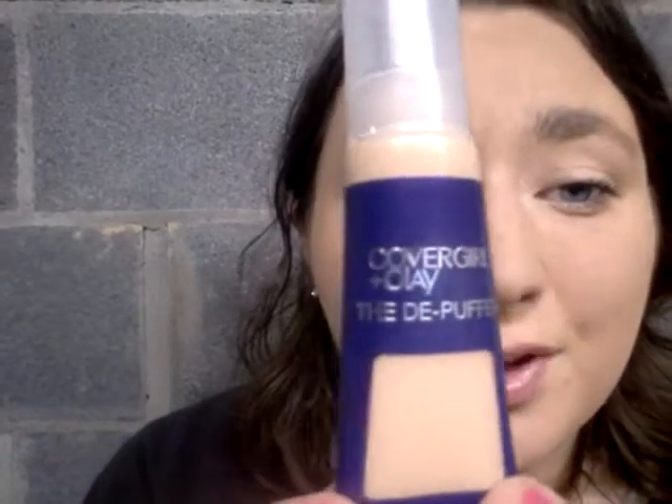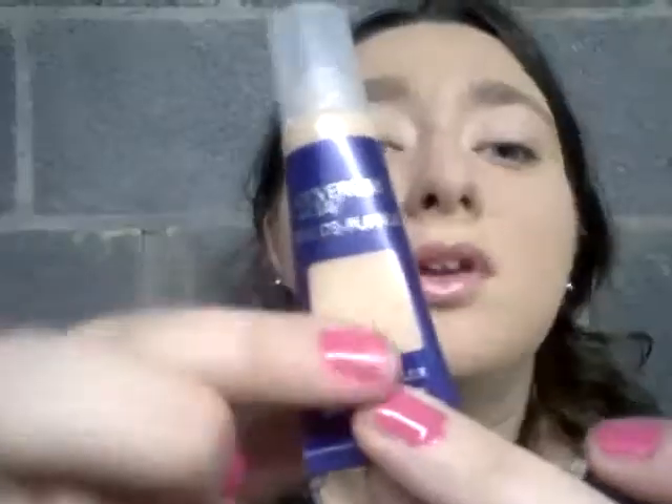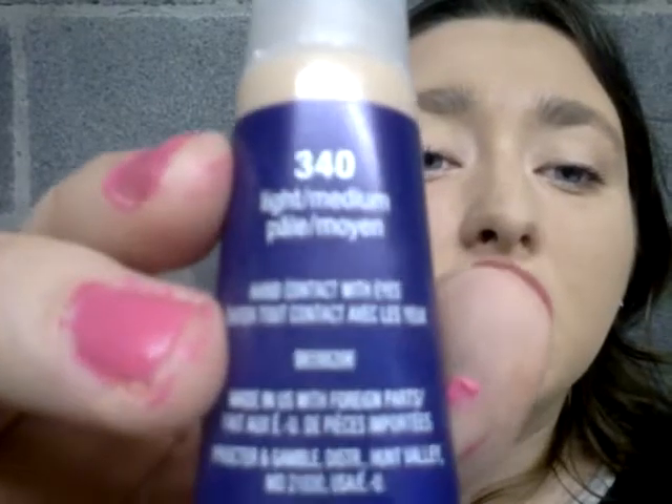Hello, and I'm going to be reviewing the CoverGirl plus Olay De-Puffer, and it's in 340, which is a very, very light cover, as you can tell.